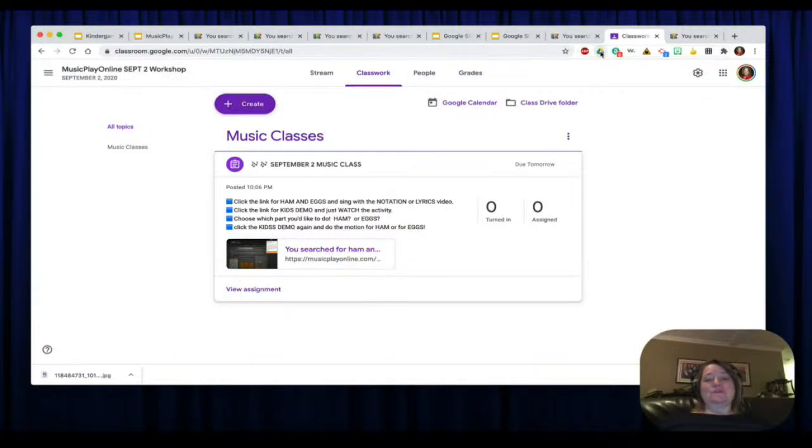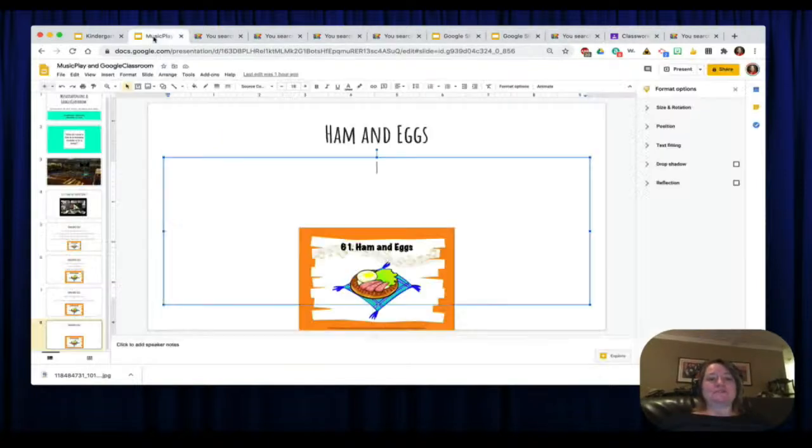I already added the link and I'm going to assign it to just this class, although I could assign it to my children's choir as well. You can select which students you want to assign it to — it will show a running list of students to check off. Choose how many points this is worth, choose a due date, choose a topic — let's create a topic for music classes. You can even add a rubric, and you can either assign it or schedule it. Let's just assign. Now the assignment is in the classwork section and students will open it, read it, click the link, and follow those directions.